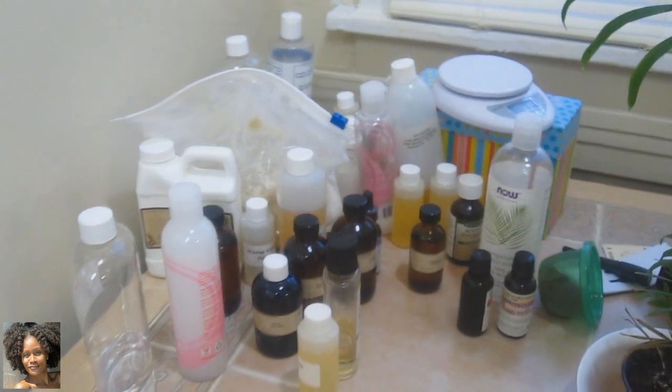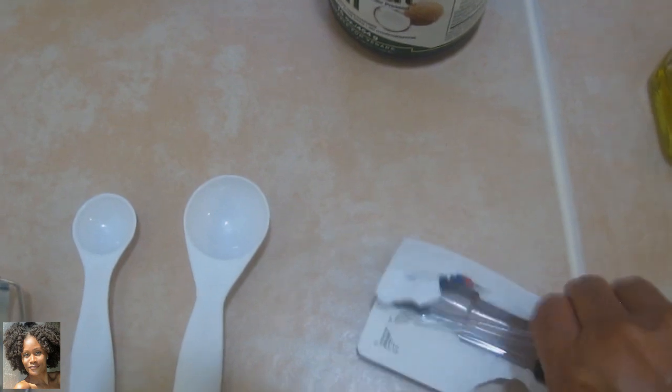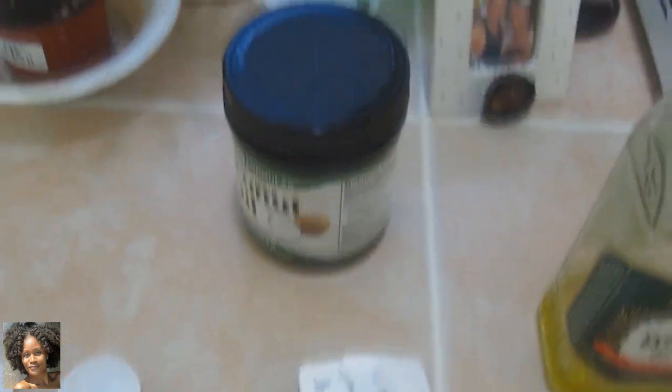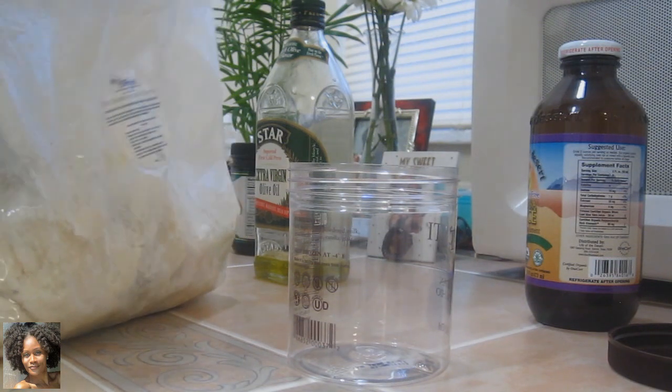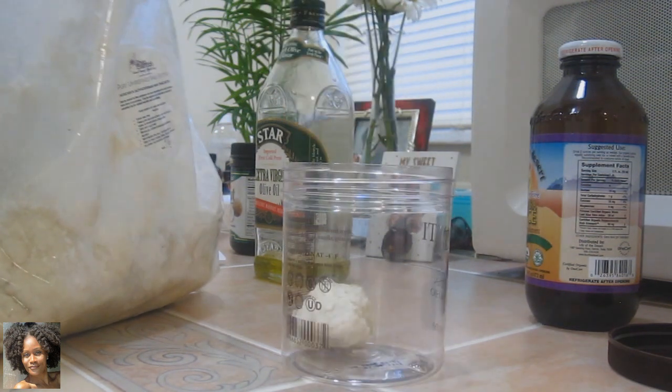I'm in the kitchen and this section of the table is dedicated to the scientist in me with all my little hair products. I have here a beater, a teaspoon and a tablespoon measure, some little droppers for the essential oils I might be adding. I got some coconut oil, some olive oil, some aloe vera juice, and this handy dandy little container I'm going to be making everything in. I get my shea butter from Shea Essentials — there's a coupon code in my video, I'll post it for you guys.